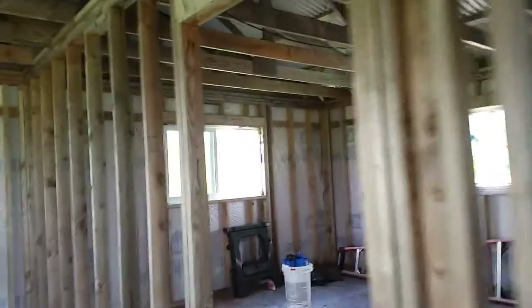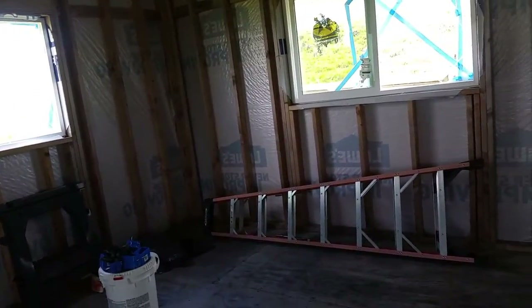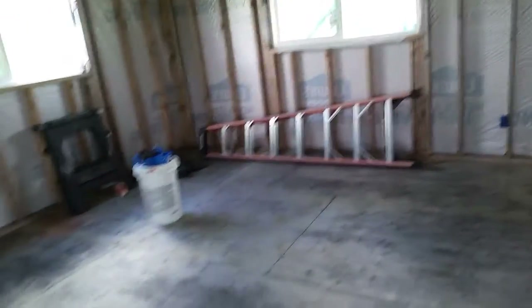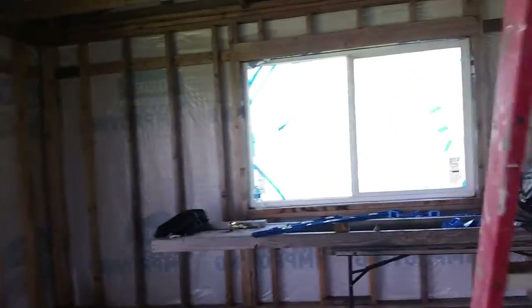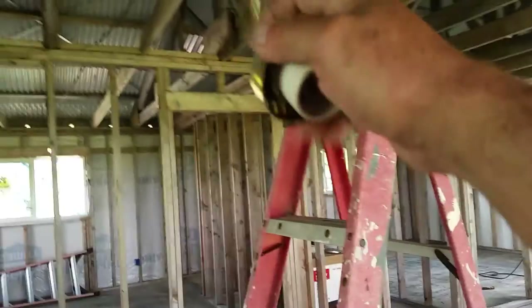So we got it plugged in - the wire is good. That'll be one light to light up this room. This one puts out pretty decent light even though it's daylight outside, so tonight it's gonna be really nice to work around in here. That's one light down - I'm going to unplug it and splice in the next fixture here, which is this one.